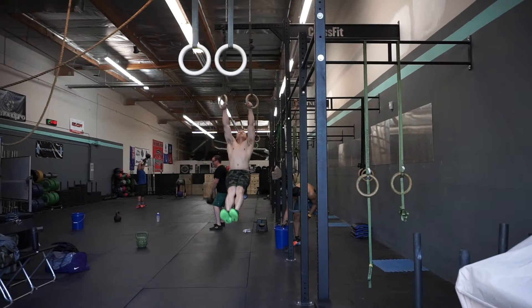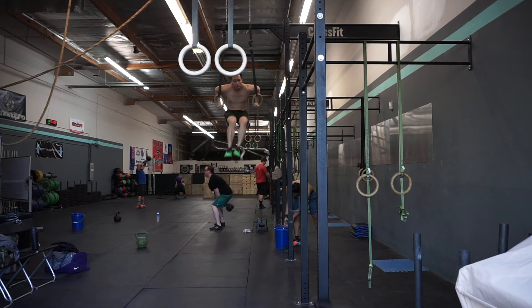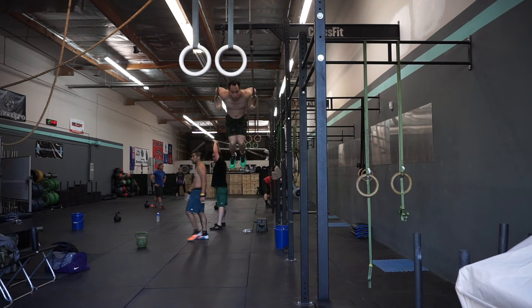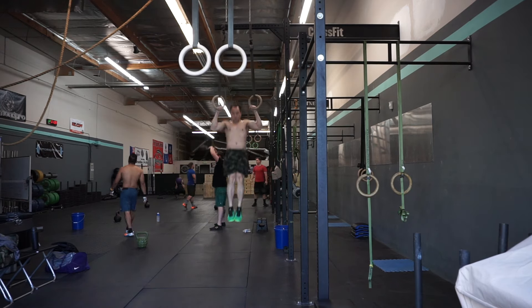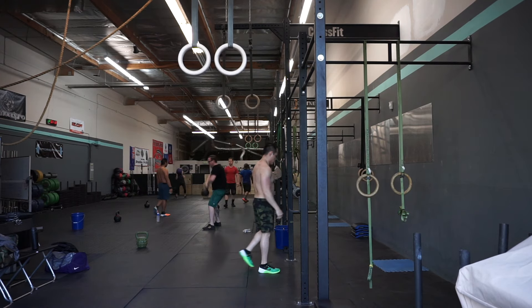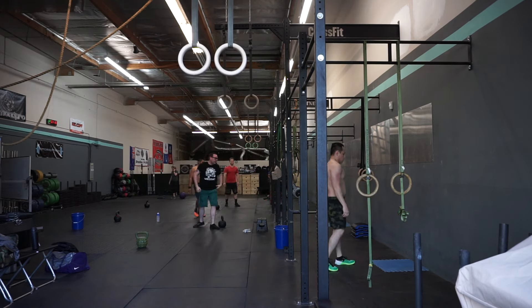The boombell retails for $122.80 for the two-pood version. If this is going to be the only kettlebell you're ever going to buy, I'd definitely recommend it. Otherwise, for affiliate use when it's going to be dropped and bumped and smashed around, I'd probably go with a more economical option.